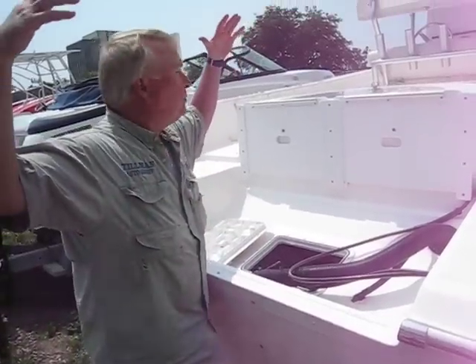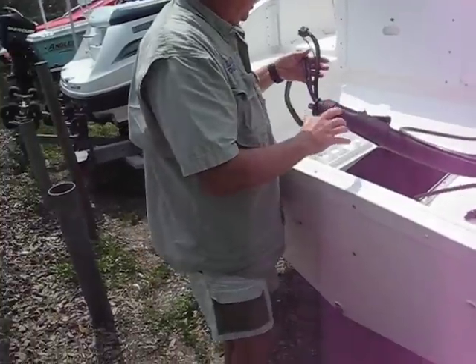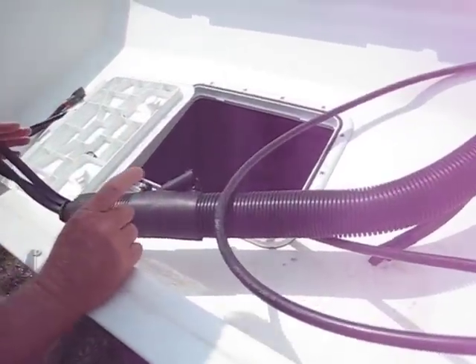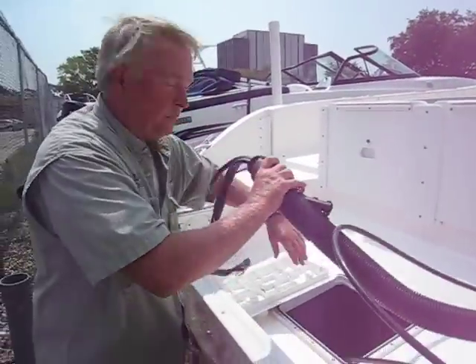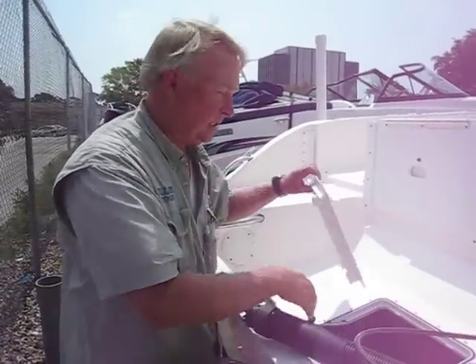It had probably about a 200 horsepower Suzuki four-stroke sitting on it. All the controls and everything were set up for a Suzuki — it's got the water separator down in there for the Suzuki. This boat was set up and the controls are still here. If you've got a Suzuki, that's great. If you don't, you're going to have to switch all that stuff.